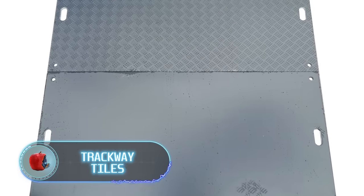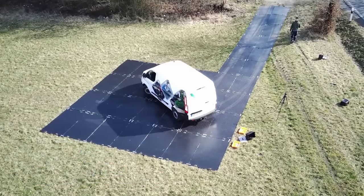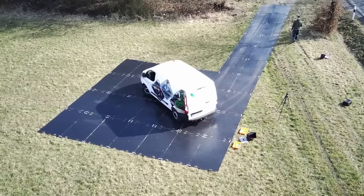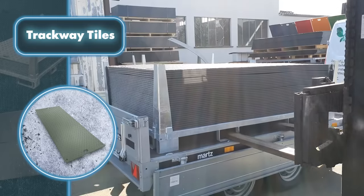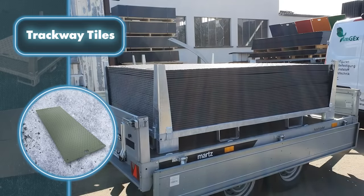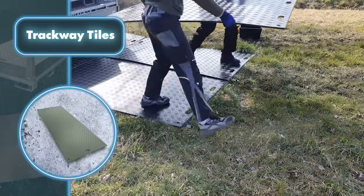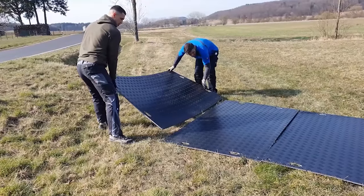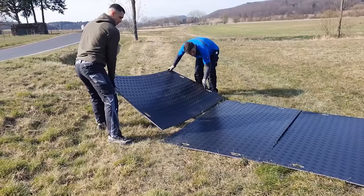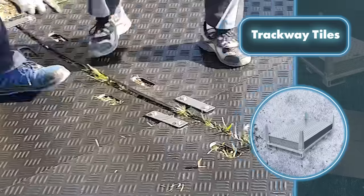Trackway tiles — it's hard to think of a simpler way to create a solid, walkable surface in your home's outdoor area than using these tiles from MJEX Design. Setup is easy: transport the required number of panels to the house and lay them out by hand in the desired location. The panels are not only light but also come with handles, making moving them around really simple.